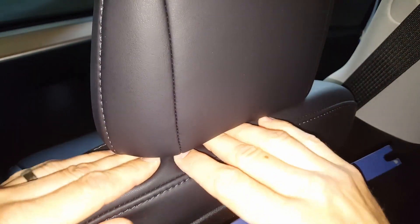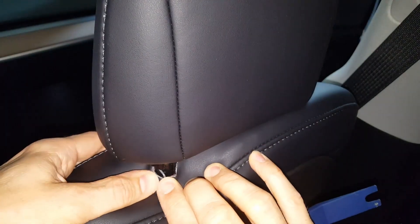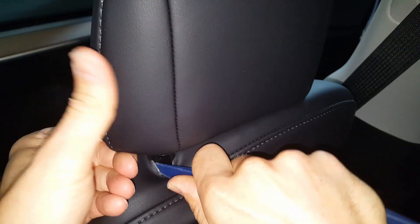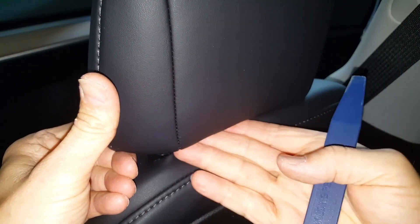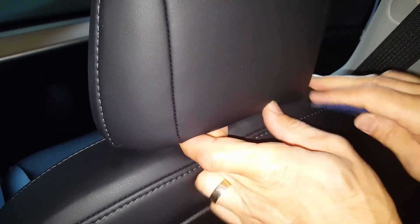At the base of the headrest, if you pull down the upholstery, you can see there's a little metal clip here. You just need to pry this out and then lift up on the headrest. The trick is you have to hold this side kind of up a little bit while you do the same on the other side.